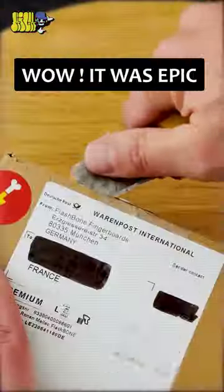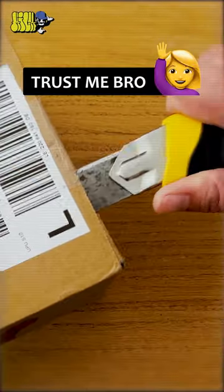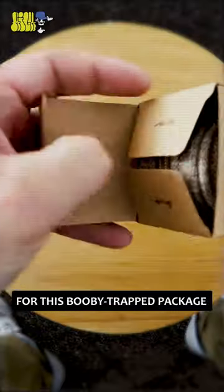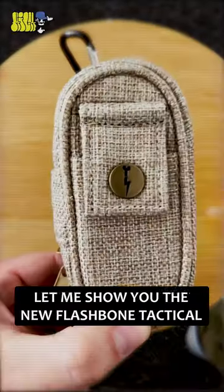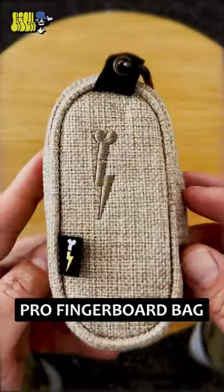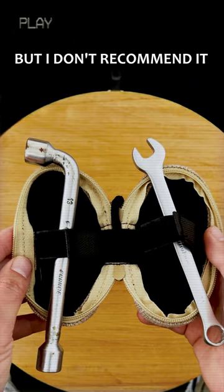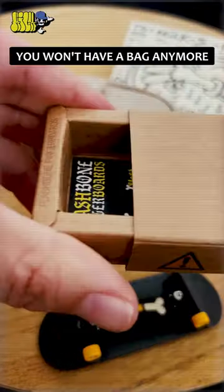Wow, it was epic — this whole thing really happened, trust me bro. Anyway, thanks to Flashbone for the movie trap package. Let me show you the new Flashbone Tactical Pro fingerboard bag, made of 100% organic hemp. Yeah, you heard right — you can smoke it, but I wouldn't recommend it, because if you do that you won't have a bag anymore.